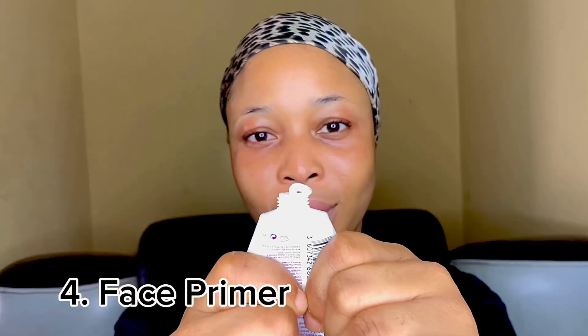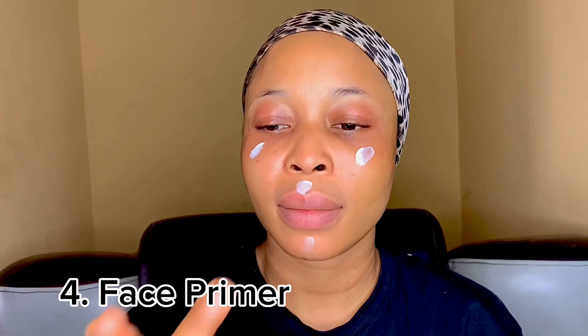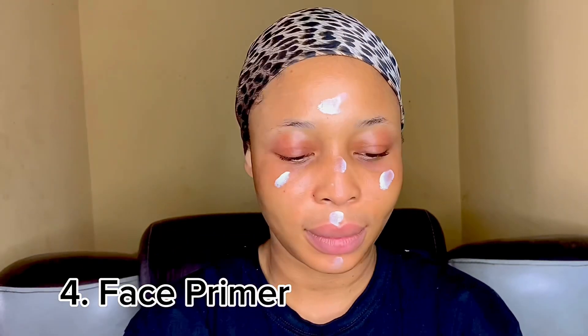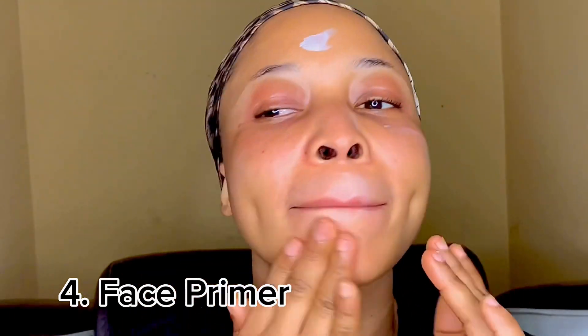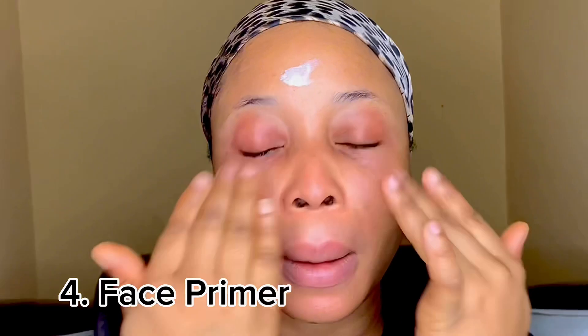Finally, you're going to apply your face primer. I'm using the Rimmel Stay Matte primer. This primer is amazing — it's matte, it dries quickly on your skin, and it also helps to hide the pores on your face.